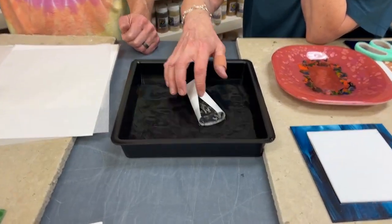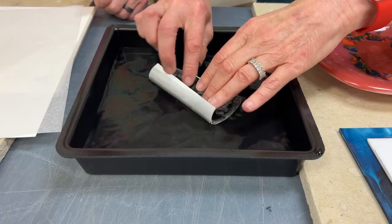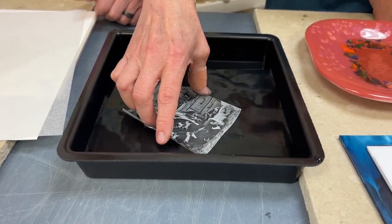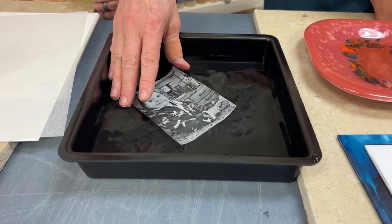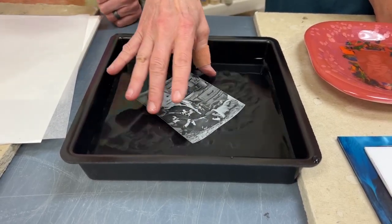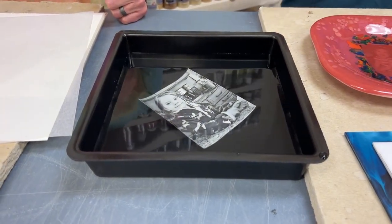They usually always curl up, so I may just hold them for a couple of seconds — open it like this and just wait a few seconds. This current batch seems to lift off really fast. Sometimes you have to let them soak for a while, even 30 seconds or more. Sometimes they don't stay uncurled, but this batch is staying uncurled better.